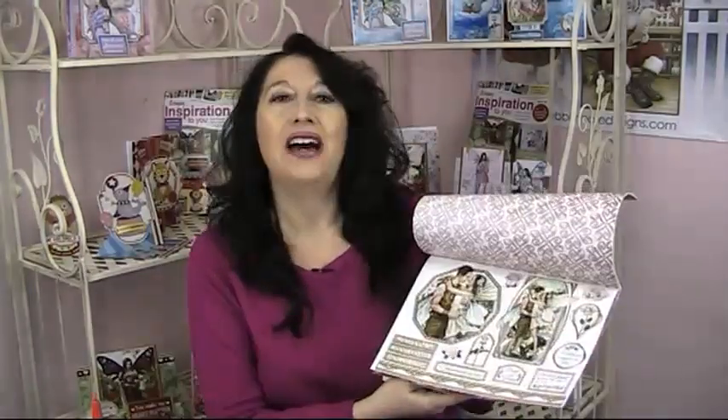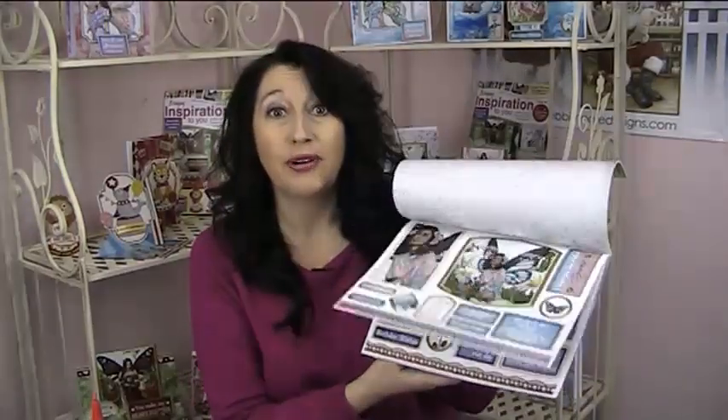As you can see from the samples behind, these are some of the creations that you can make with the magazine. If you've never seen my Bring In Inspiration magazine before, in the centre you have 40 pull-out papers straight away for you to get crafting.